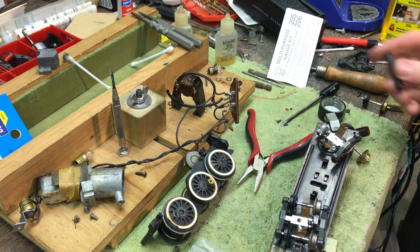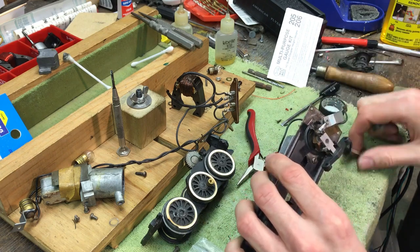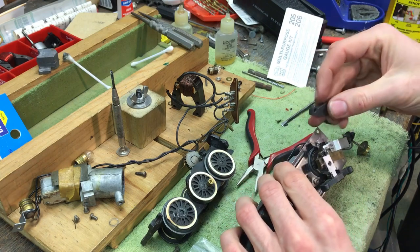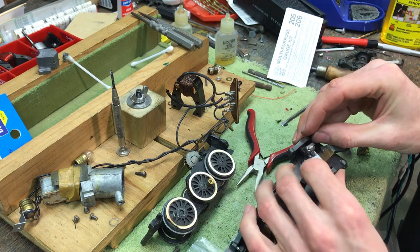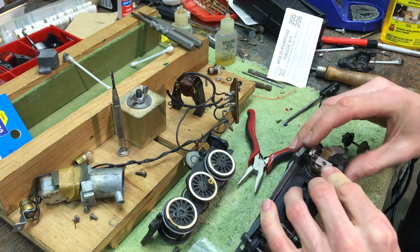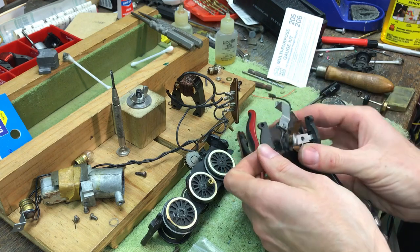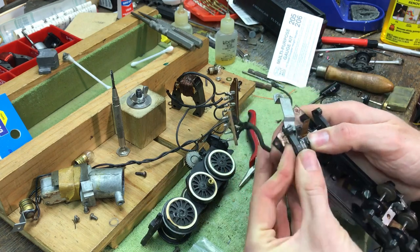The next thing I have to do on this locomotive repair is actually on the tender. This truck side frame has broken off and needs to be replaced with this piece. Now this is a bit tricky to do, so I'll probably end up doing some of it off camera. What will have to happen is that this side frame will get glued back on. Normally these are pressed on when they're built from the factory.